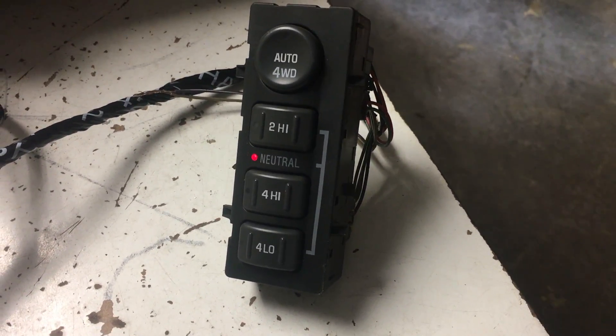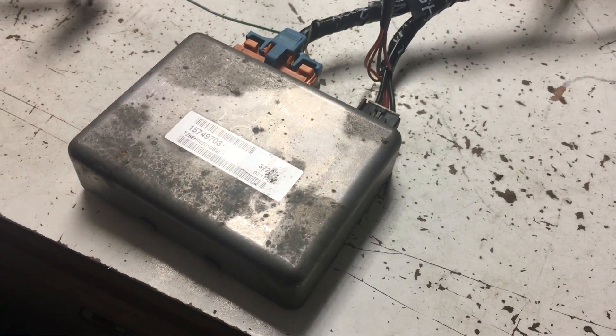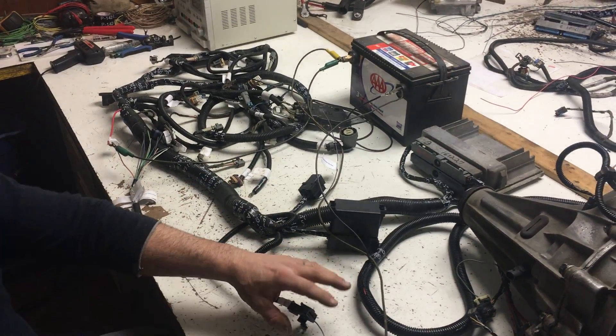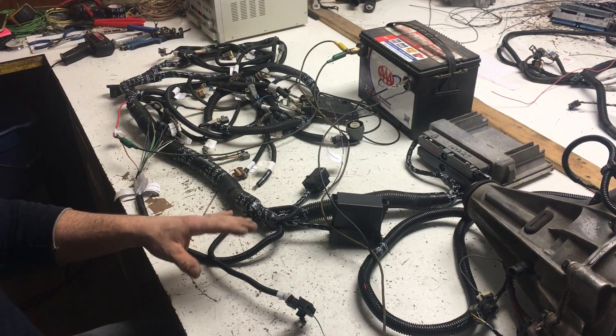What else have you got here? Is that the actual module for it? We got the module for it. We just have a standalone harness right now that we've powered up so that we can get the communication loop. Otherwise, we can't get into four-wheel low — it needs to know that it's in neutral.